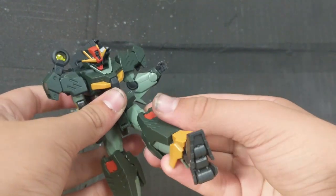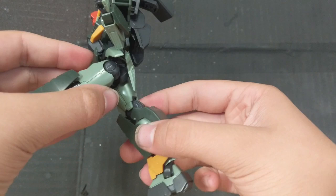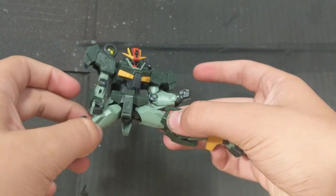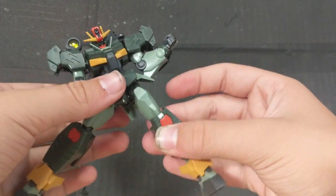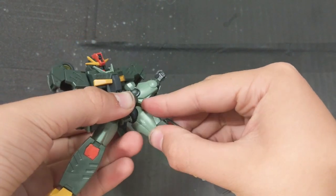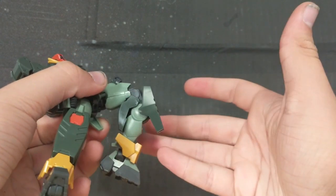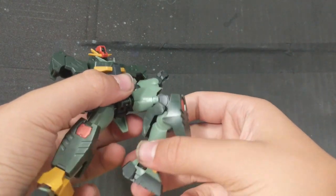Legs can kick forward about — not that far — and they can move back pretty good. And the splits — yes, you can get the full splits. The leg can rotate all the way around; however, this bit at the front might block it if you move it all the way around. You have a double-jointed knee bend; however, it doesn't go too far due to this bulky armor right here, but still pretty good.